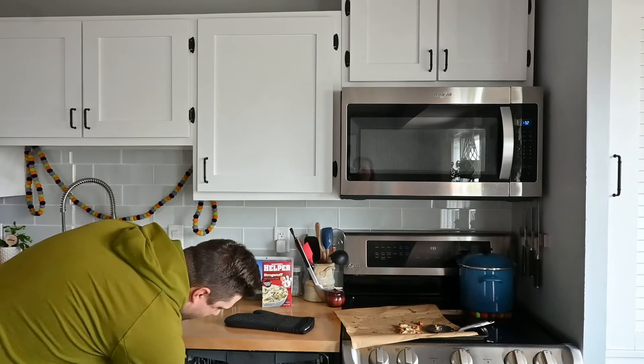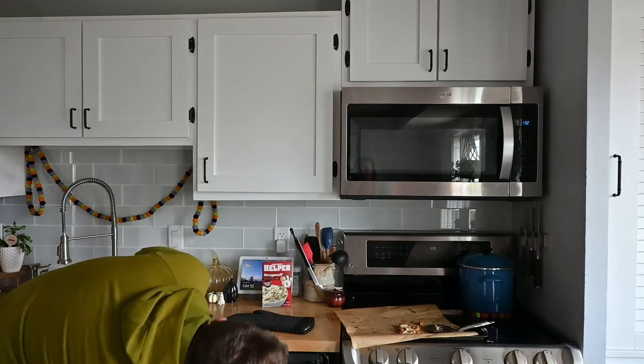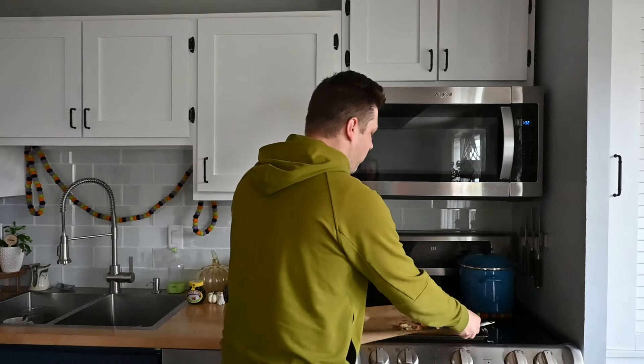Look at our hamburger helper over there, because we need a fast dinner tonight — so that's what we're having. Judge as you will, I don't care. Anyway, we'll see you all in the next video. Bye!